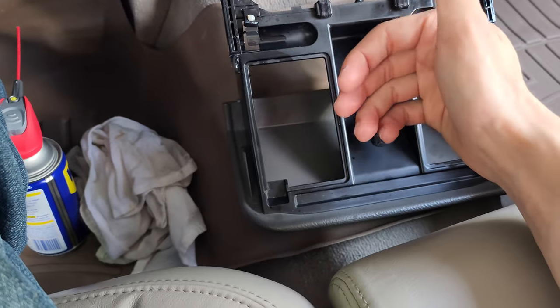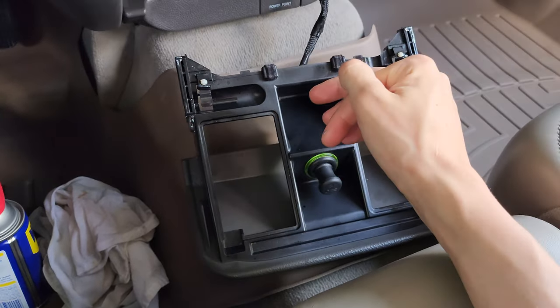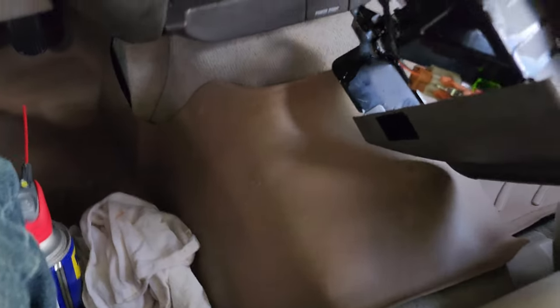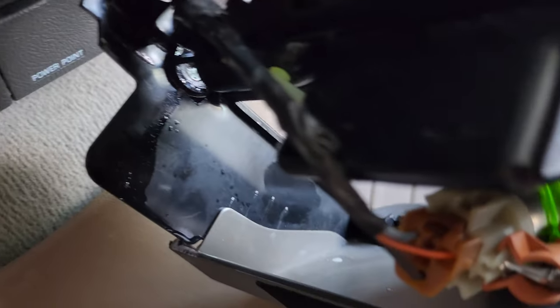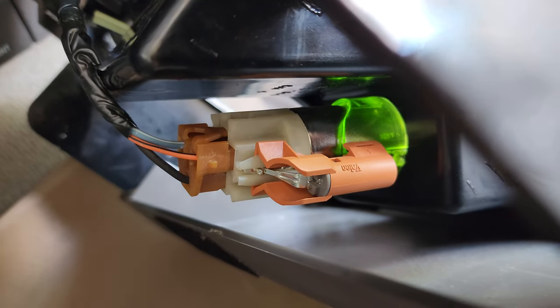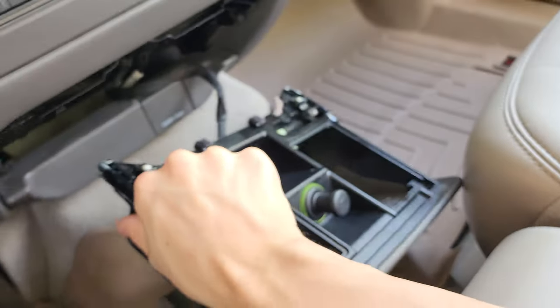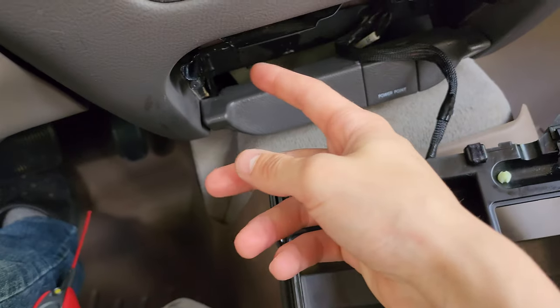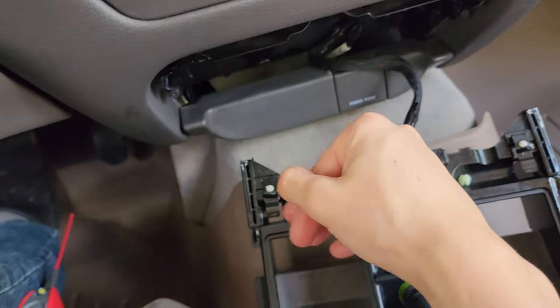This is as far as we'll get. The cigarette lighter connector is held on with a clip on the very top right there that needs to be pushed in, and I cannot get it with the tools I have on me. As we can see, that's lit up showing how it's getting power. I cannot get that, but I have cleaned this out and you want to put some grease in here eventually at some point.